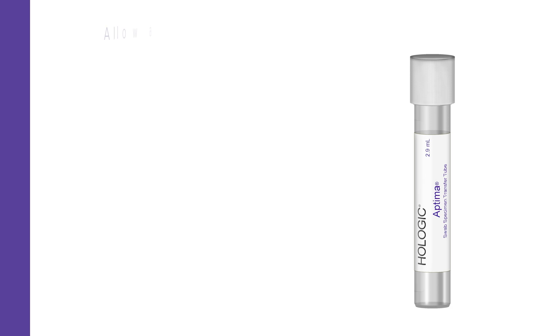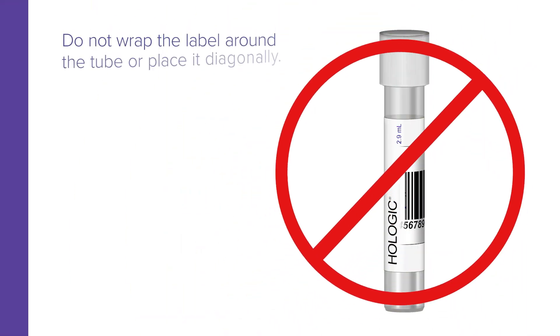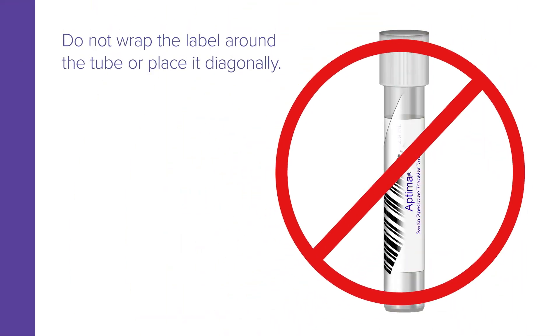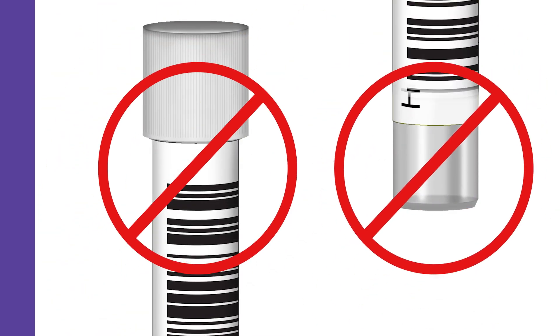A barcode label should be placed on the tube so that a quarter inch of space appears above and below it. Do not wrap the label around the tube or place it diagonally, or adhere it too closely to the top or to the bottom of the tube.